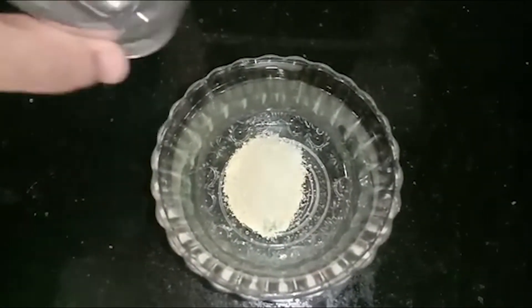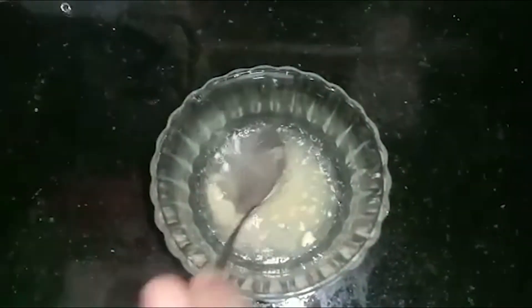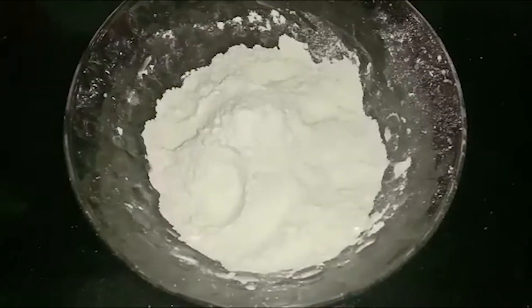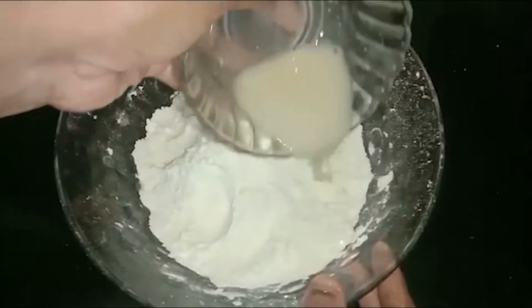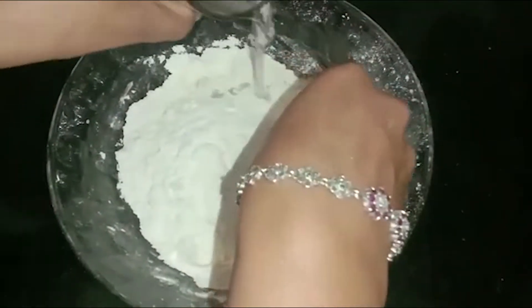We will need to mix for 10 minutes. We will mix the rice. We are going to make 10 minutes. I am going to mix it around.